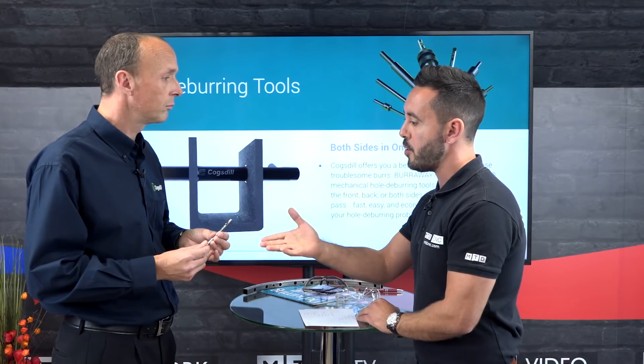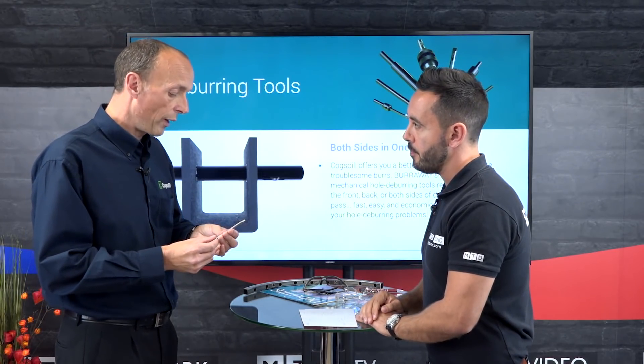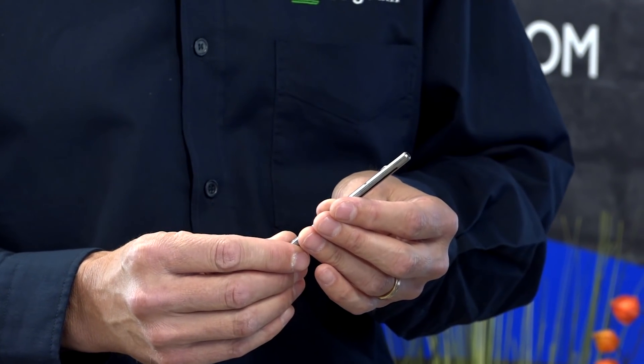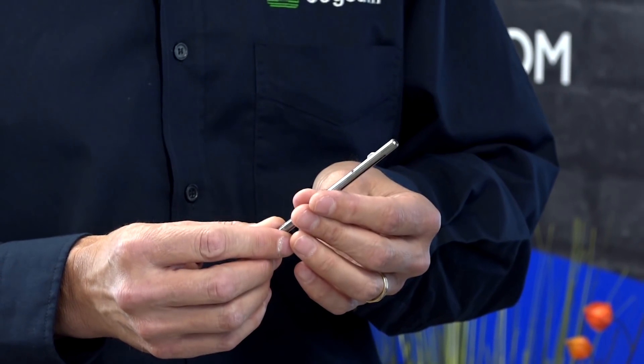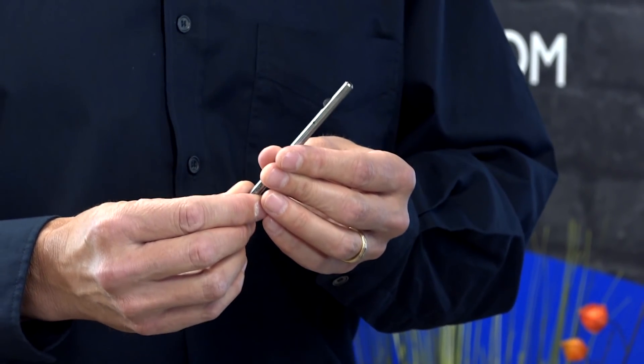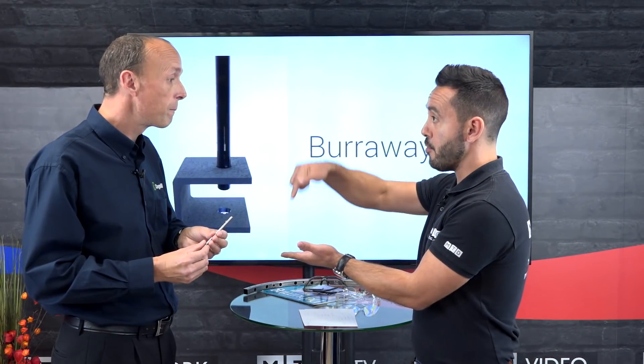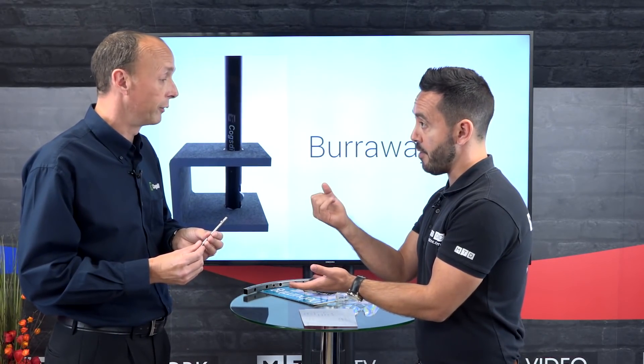When I used to work at CNC, I used to use a chamfer tool to deburr my holes — why would I use a Burr Away tool? If you use a chamfer tool, you've got to turn the part over to deburr the back of the bore. You would use a Burr Away tool to go through and deburr the back of the bore at the same time as the front.